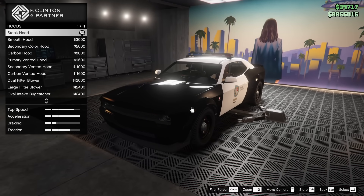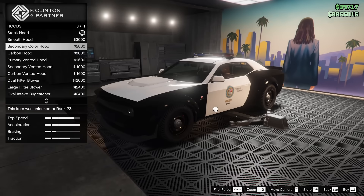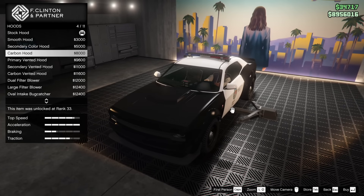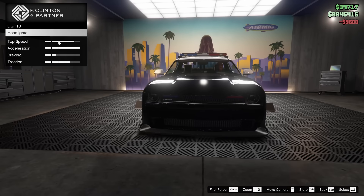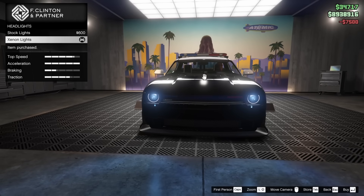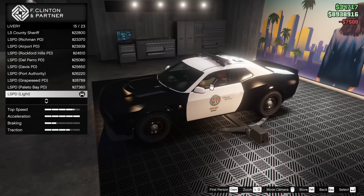Honestly, I feel like I kind of want to keep it stock — I really like the stock look of this. Actually, I might go for the primary vented hood, just to do something to it. For the lights, we will go xenon for sure. No neon kits available for this car, which is interesting.